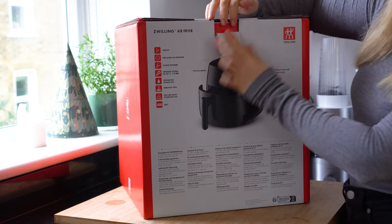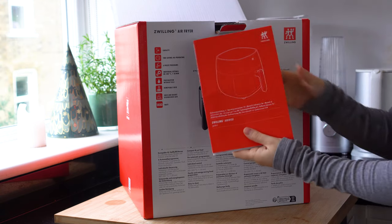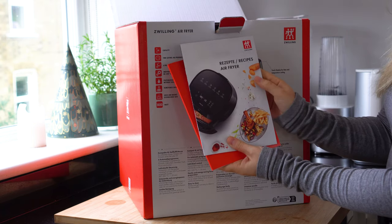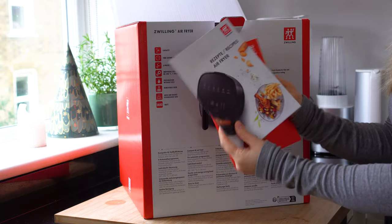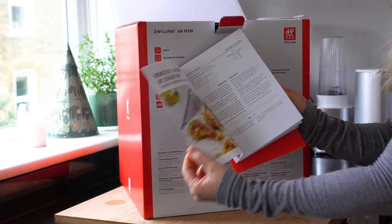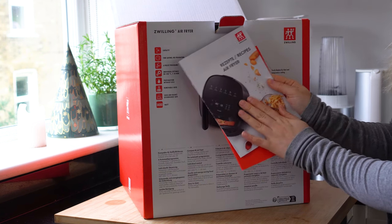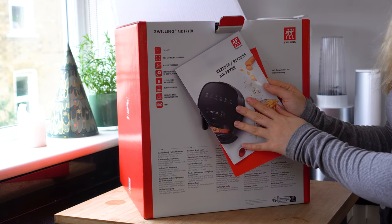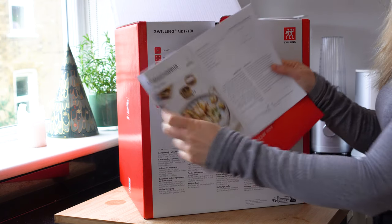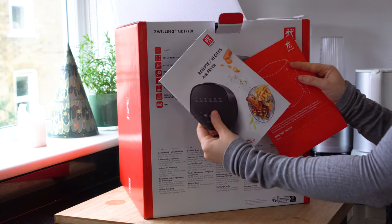Let's unbox this now — this is my first time seeing it outside of the box. On top, as all Zwilling products do, there's a little area for the instructions booklet. There are also some recipes, which is a really fun addition. You can flick through and see all the different recipes with really nice photos, and this actually gives you a full start-to-finish recipe for this air fryer specifically.